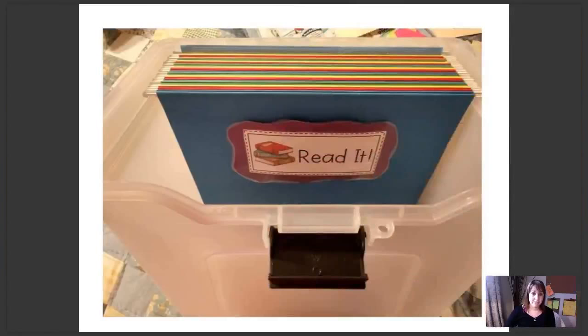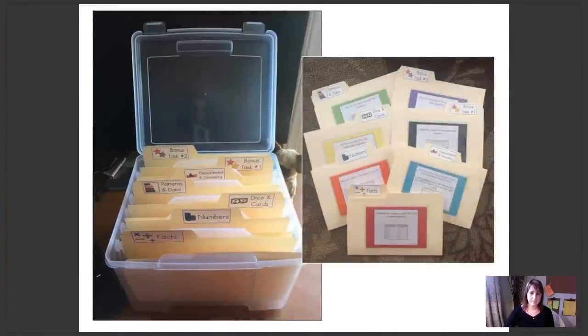You can also set this up in a bin — this teacher has used hanging folders in a bin. Here's another great bin style picture. I love how this teacher has taken those folder labels out of the Getting Started Guide and put them on her folder tabs. There's also a picture of her folders with the labels attached to the front, so students can easily see what activities are available inside. I recommend using Velcro dots to fasten the folder labels — once everything is laminated and you use Velcro dots, it's super easy to switch out.